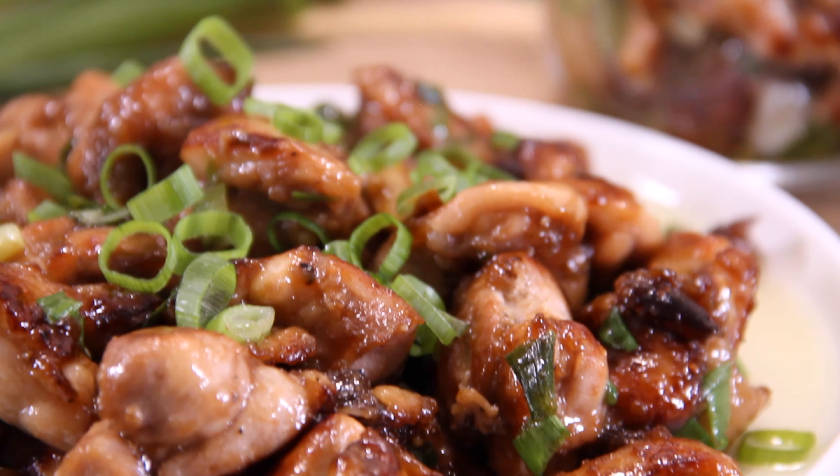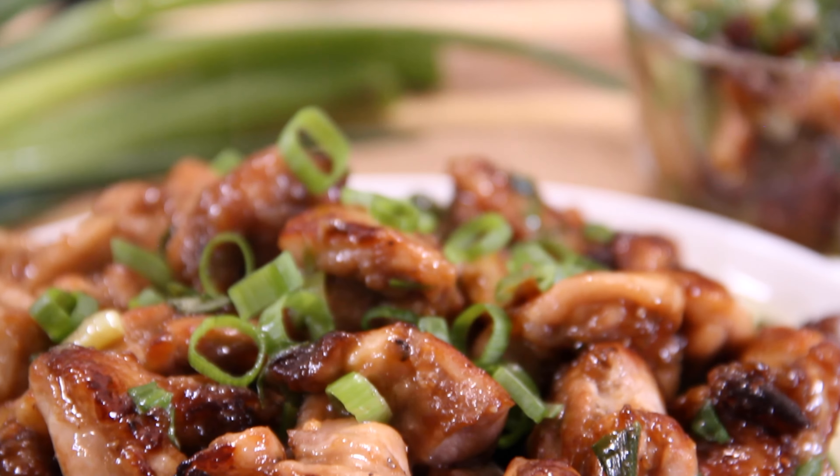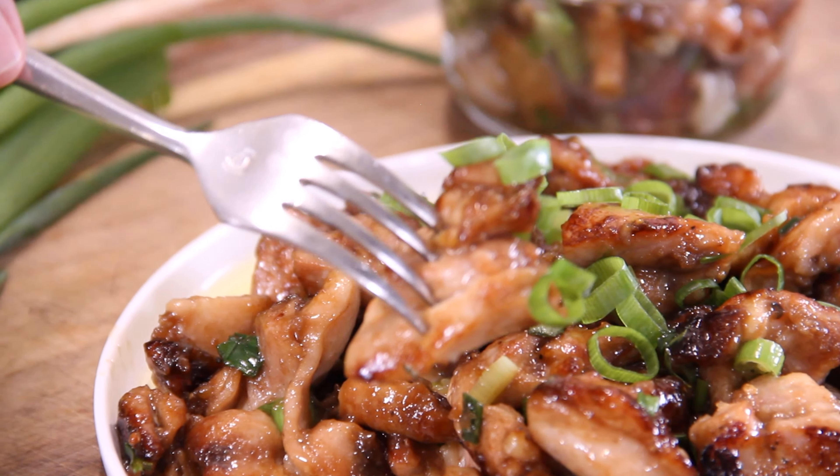Hey guys, Dave here. Today we're making up the easiest, simplest, most delicious one-pan dish you will ever make: 20-minute scallion chicken. A few ingredients in a few minutes and you'll have the entire family begging for more. So let's make some up.